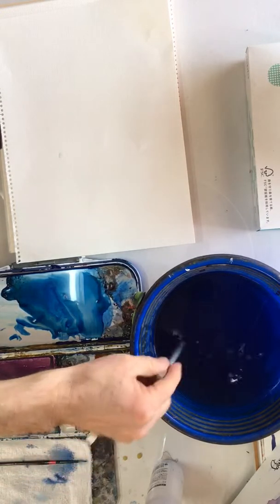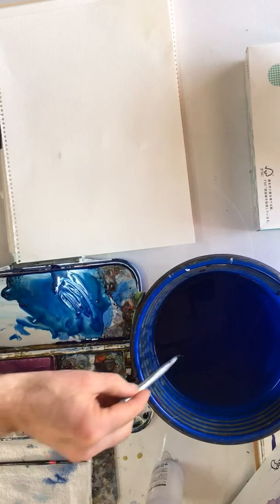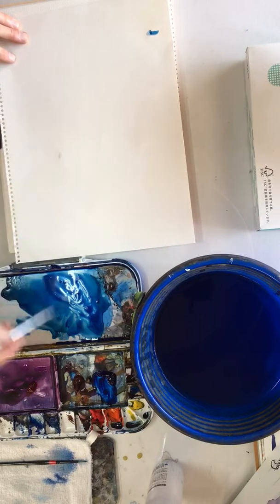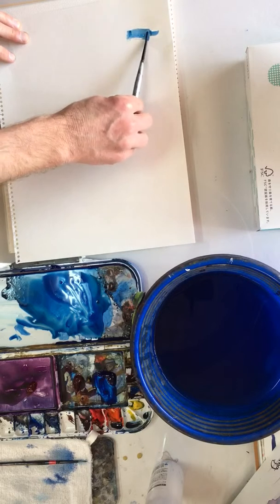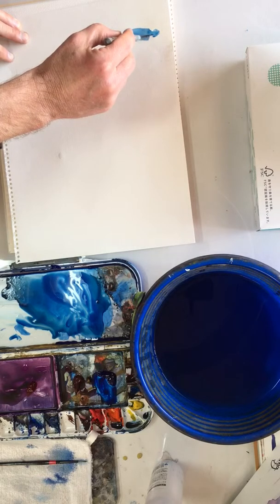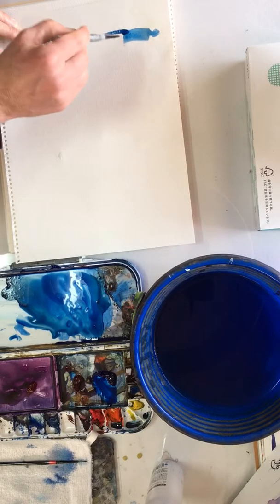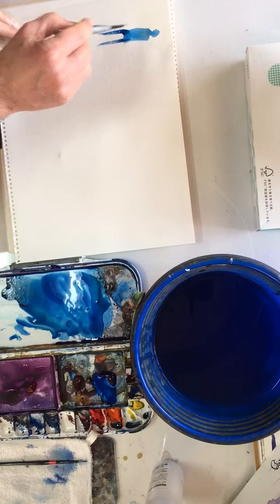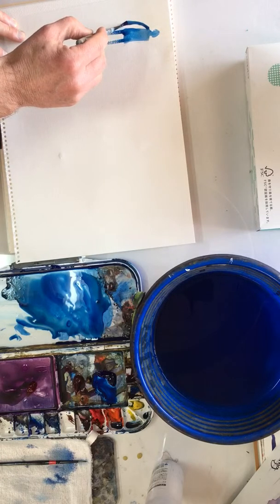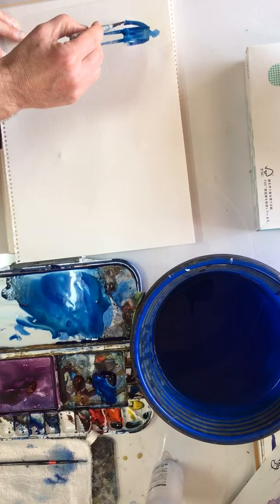Now I want to show you just very quickly how you can paint figures using this brush. We're going to paint three figures. We begin with a head, then using the flat of the brush for the body — maybe we want to shape that head a bit better — and then the legs, just two flicks: one, two. Then we're going to have the arms like that.